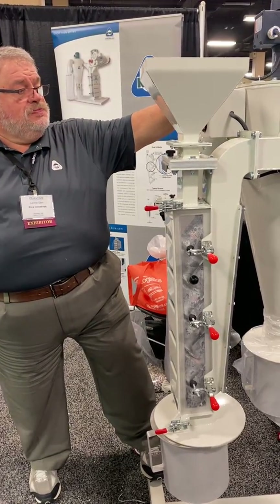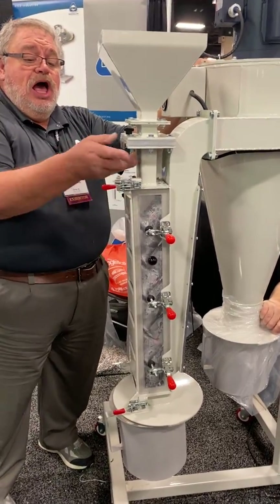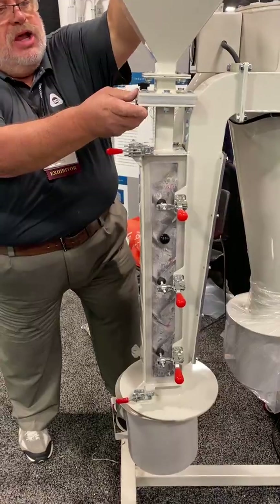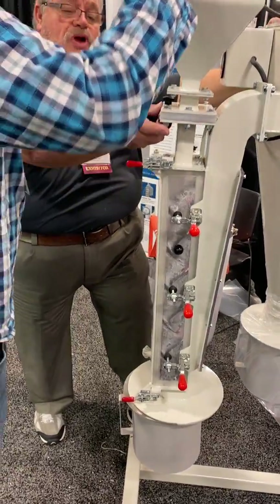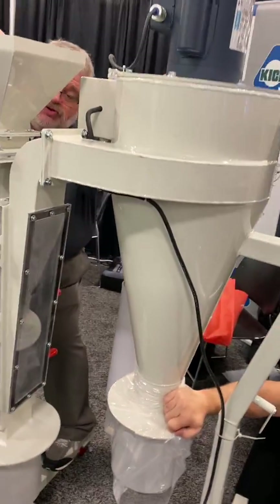I'm turning on the system. We've got suction. I'm going to open the slide gate. Brian, I'll let you just kind of agitate it so we can make sure we have flow. Here we go.